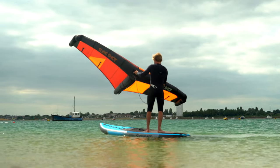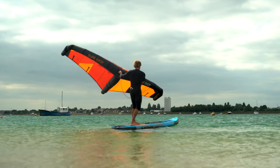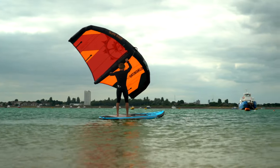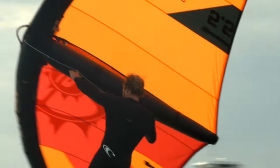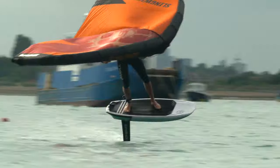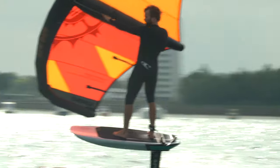My top tip for you would be not to fight the wing — always try and use it to your advantage. Try to stay aware of your surroundings as you will drift downwind quickly. It's really good to keep an eye on the beach and have a plan as to how you'll get back safely. Now you know how to wing sup, it's time to crack on with wing foiling. If you thought supping was fun, wait until you get up on a hydrofoil. In my next episode I'll explain everything you need to know about how to wing foil.